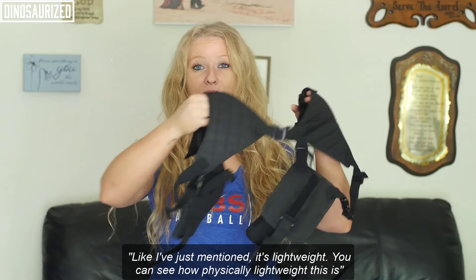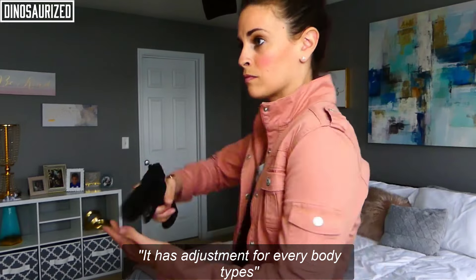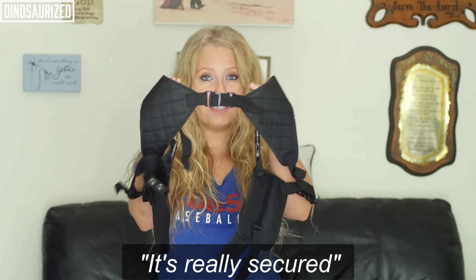So like I just mentioned, it's lightweight. You can see how physically lightweight this is. It has adjustments everywhere, so it's for every single body type, and it's really secure.